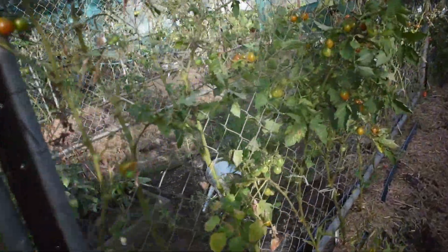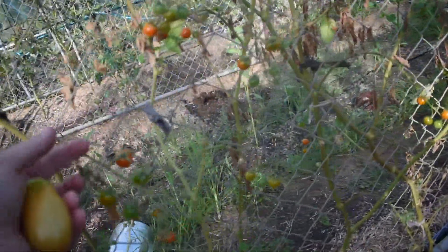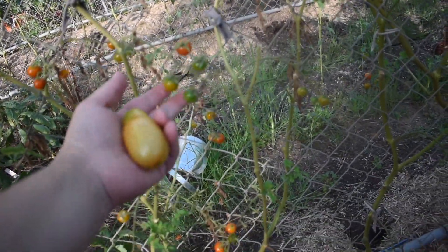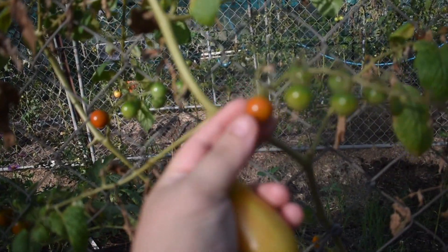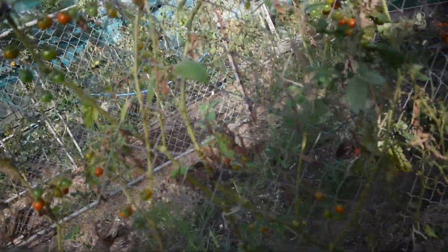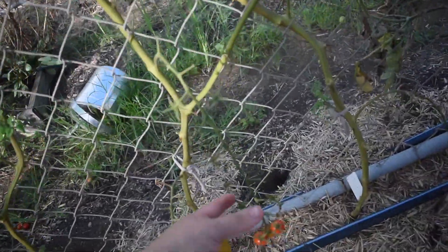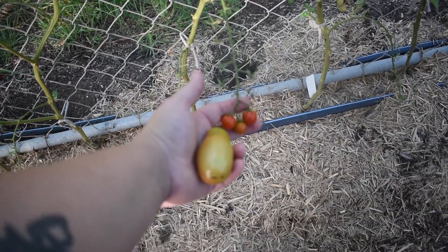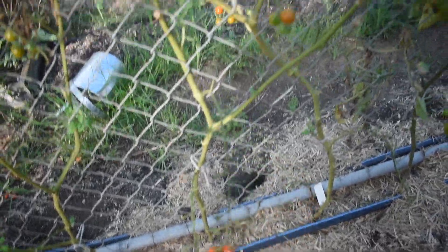On this side we've got more cherry tomatoes. There are more Tommy Toes which are lovely, and Gardener's Delight, which does these really long trellises of tiny little shiny tomatoes. They're a very tasty little tomato with significant trellises. The plant struggled a little bit but they had plenty of these little tiny shiny cherry tomatoes.